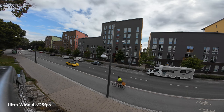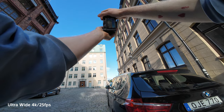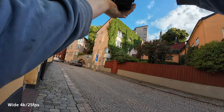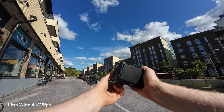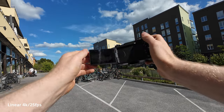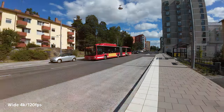The Osmo Action 4 also offers a super wide 155-degree field of view — correct me if I'm wrong, but I do think this is the widest field of view any action camera currently on the market offers. For me this has been really nice because I do a lot of POV-style videos with the camera strapped on showing my hands; the wider the field of view, the more enjoyable it is to watch.